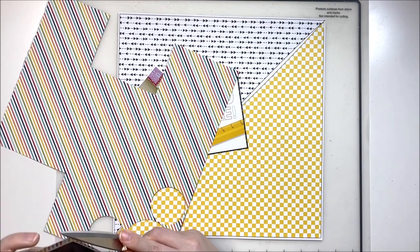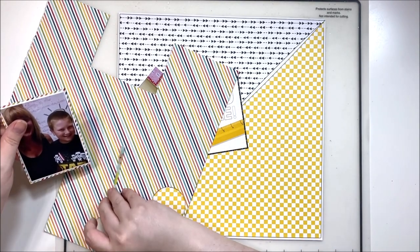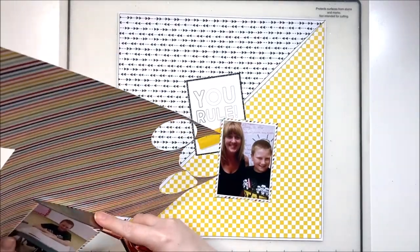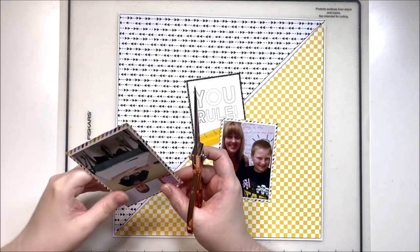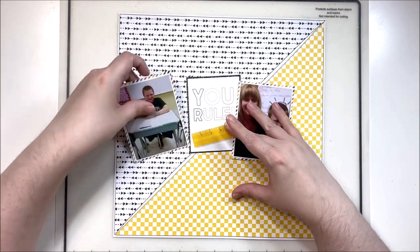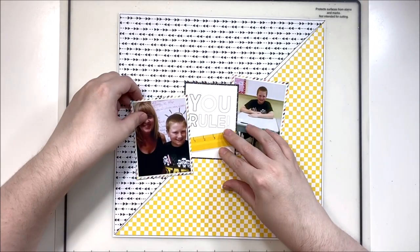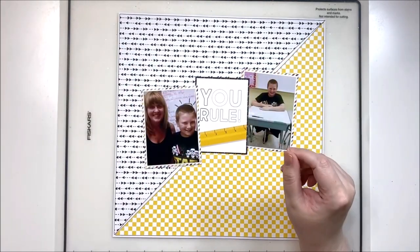I'm also using this rainbow stripe to help introduce more color to this layout. If you look at my photos, there is not a lot of color — it's pretty much just black, a little bit of white, a little bit of teal, and a tiny pop of yellow. There's really not a lot to work from here, so I'm going to pull my color inspiration for this layout from the rainbow stripe I've matted my photos with.